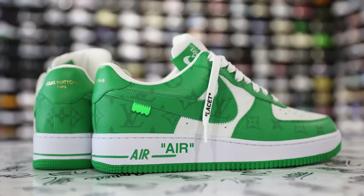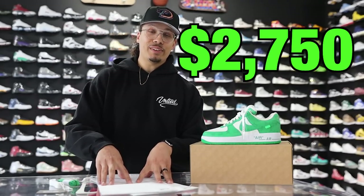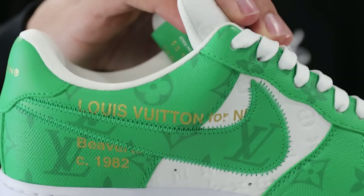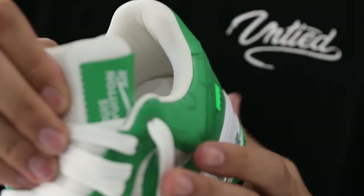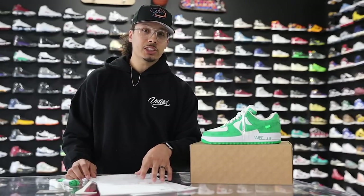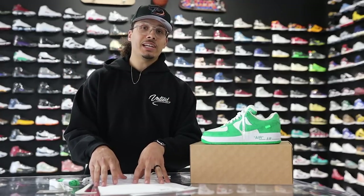As of right now these are set to retail at $2,750, and there's a potential chance to get these through a raffle, similar to the Dior drop we saw in the past. I think they're going to do it through the LV site only — I don't think we'll see these on sneaker apps — but we might still have a chance. Would you guys be willing to spend probably $3,000 after taxes, or take a flight to go pick up the shoes? I'm not exactly sure if they're doing an in-store thing or just online — I'll give you guys an update as I know. Drop a comment down below.